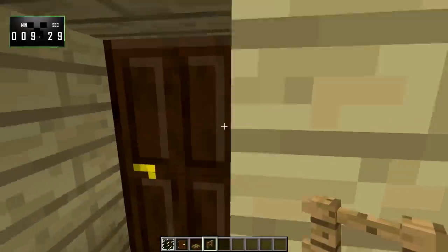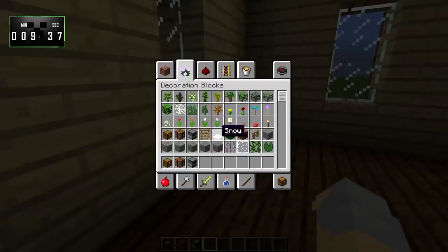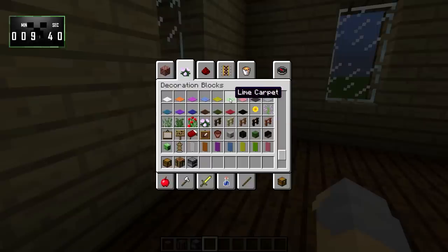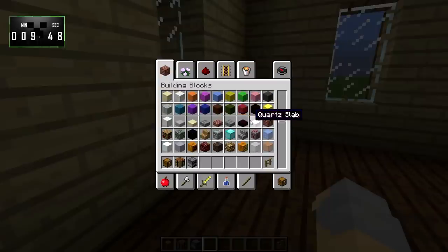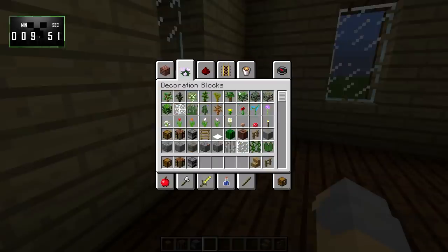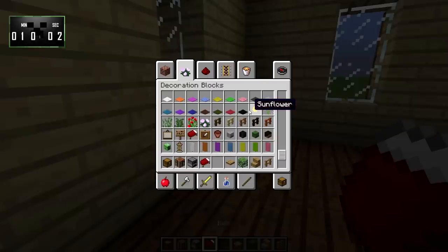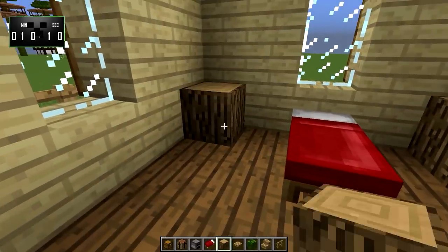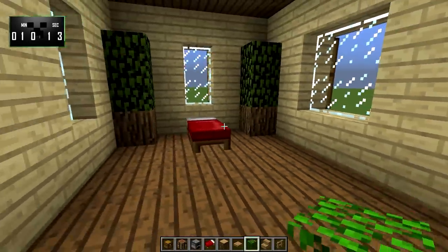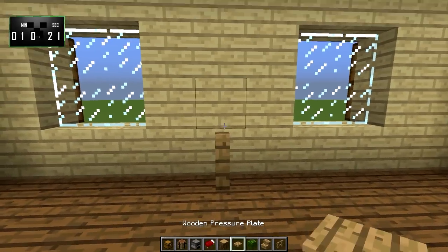That only took about nine and a half minutes, so we are going to make use of some of this extra time to decorate it just a little bit. Let's grab some chests, oak fence, oak stairs, some bushes, a pressure plate, a bed, and some normal oak wood. We'll put the bed over here, and on either side just for decoration we're going to put a couple of bushes on top of an oak log.